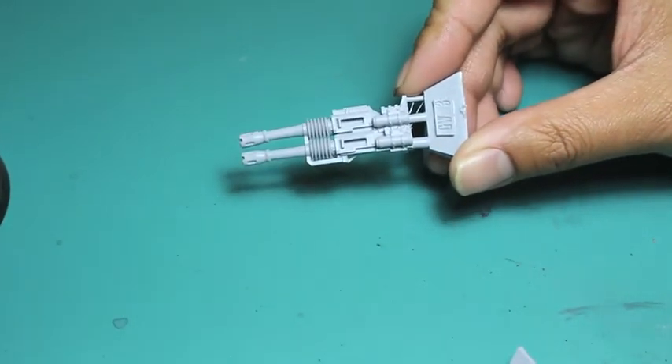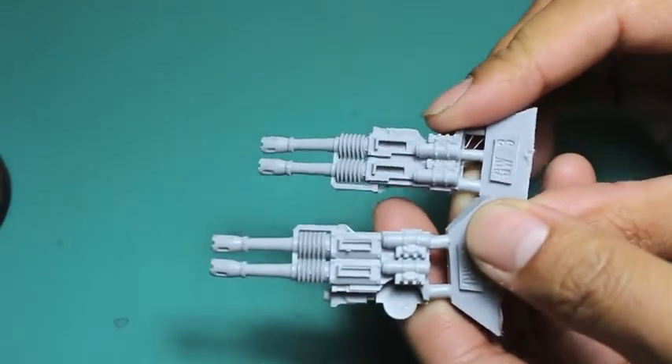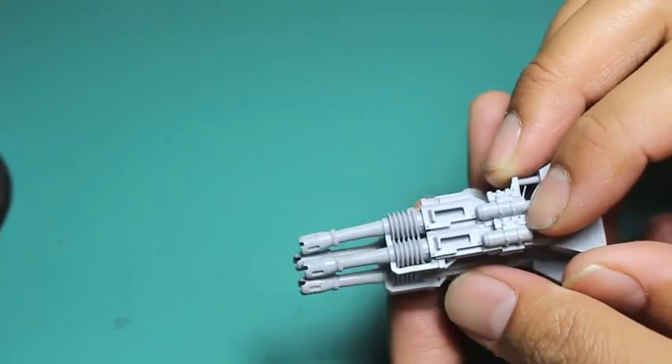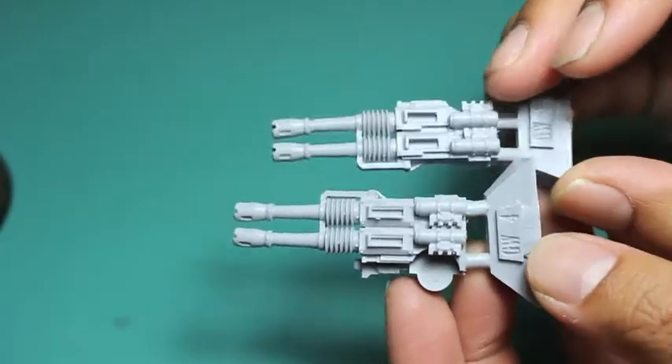It looks like a quad LAS Cannon — four LAS Cannons next to each other. It's terrific, and I'm really happy with how this piece came together.